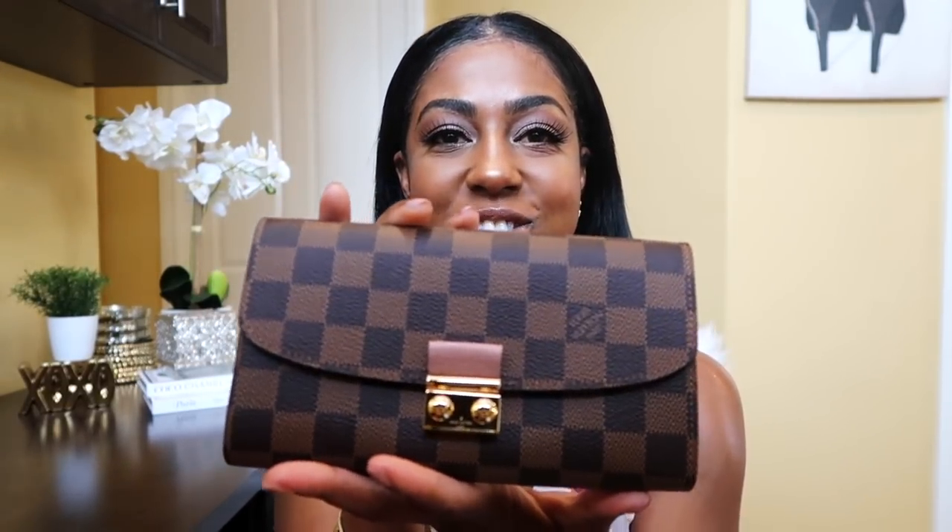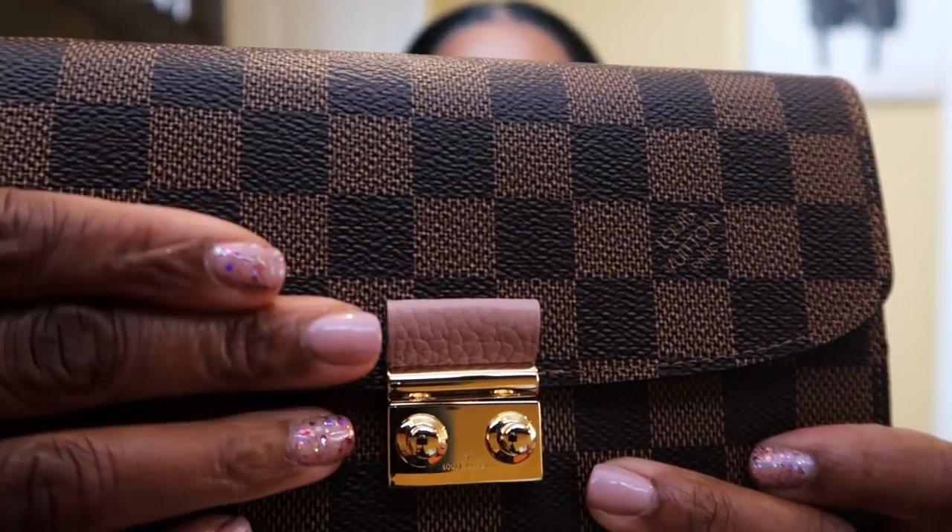Here it is — it's this small, and in here I just popped in the receipt. So this is it! I'm just like, I don't know how to feel about it exactly, but I like it. I went with a different print than the regular monogram canvas — what do you think? How gorgeous is this?